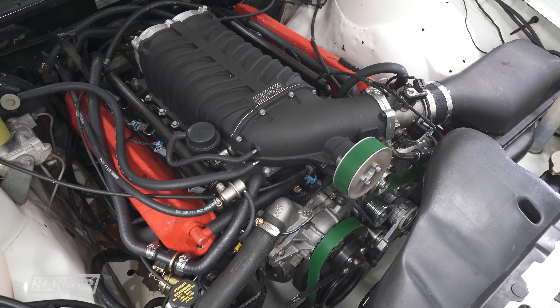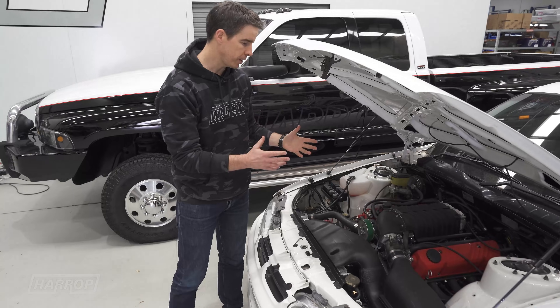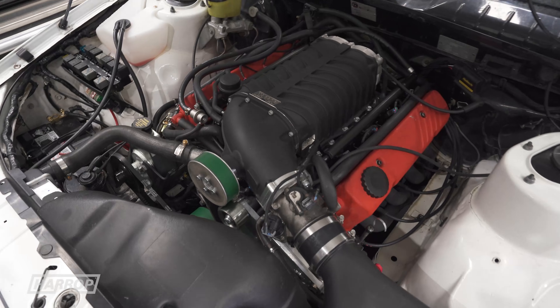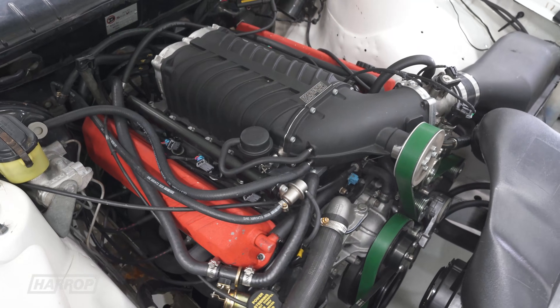Our goal was to develop an entry level kit with improved bonnet clearance. To do that, we've removed the intercooler and used the factory airbox. We're playing around with pulley sizes to get an appropriate level of boost, but the performance is impressive, so let's look at it on the dyno.